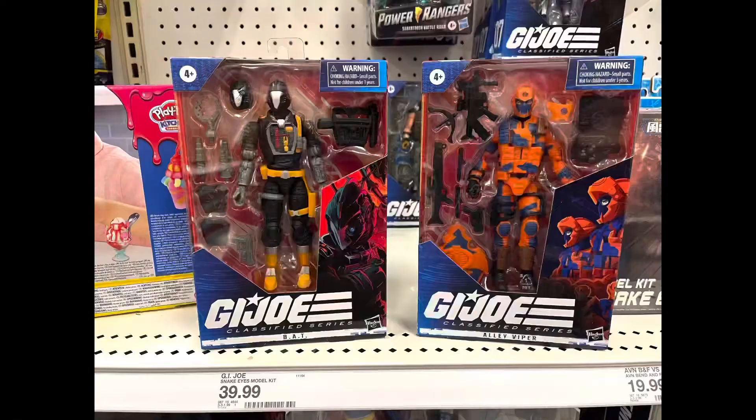Yeah, I went to Target today and found this and an Alley Viper. Go figure. I was actually gonna leave both of them because, if you've seen my other video, I've already got a Viper — a Bat right there. I'll be honest, the Alley Viper just doesn't do it for me. I just don't care for that figure, that decor, so I left it for someone else. But I decided to go back and get a Bat because those clever folks at Hasbro, they know what they're doing.